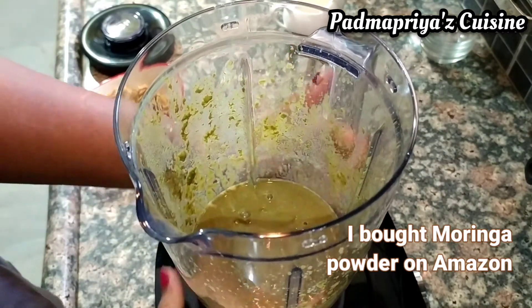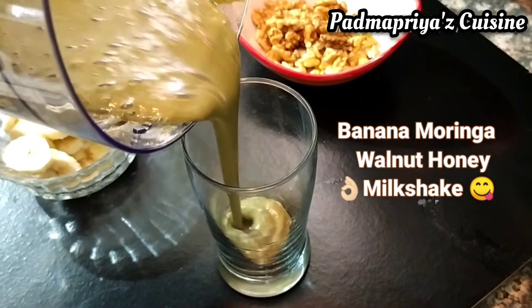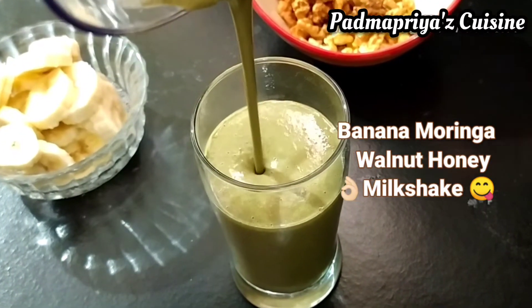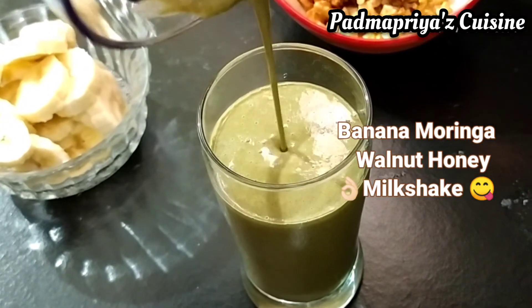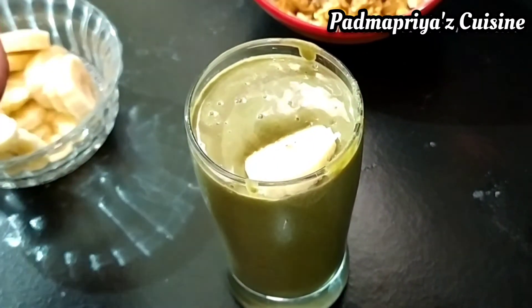The very healthy and fulfilling milkshake is ready to be served. You can top it up with some more sliced bananas and chopped walnuts, and that's it — it's ready to be relished.